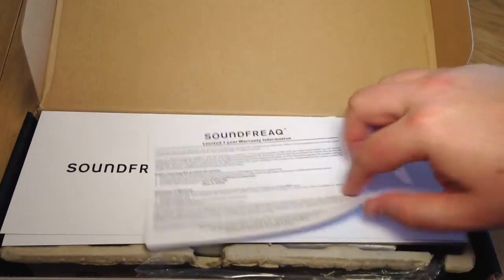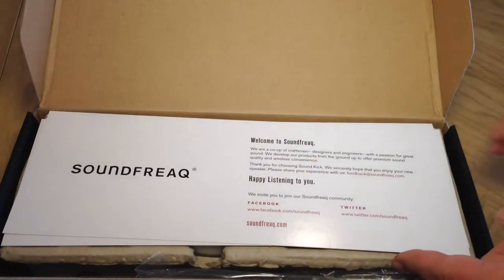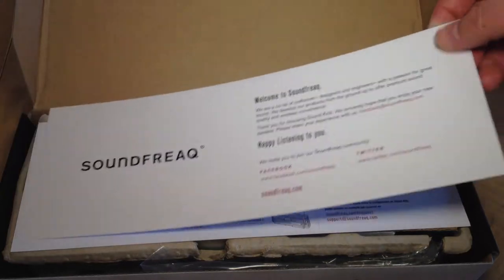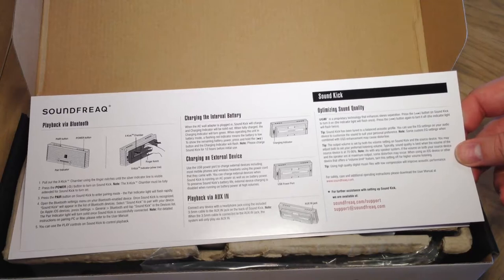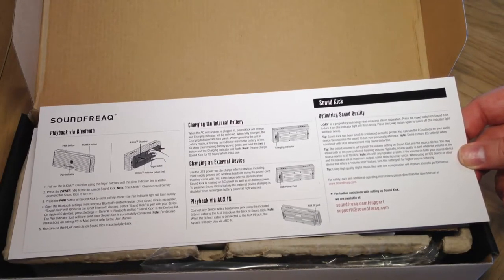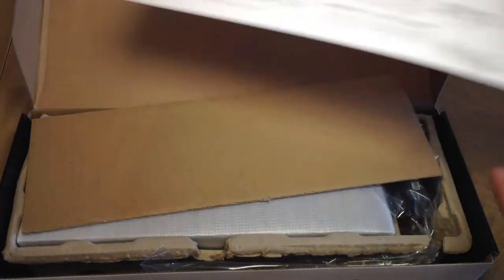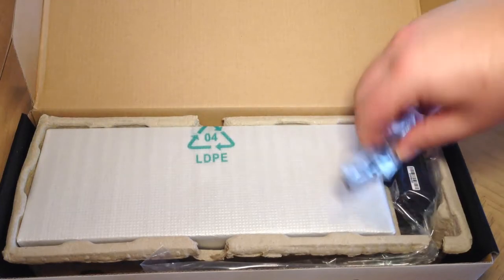So we open it up. We've got our limited one-year warranty information right there, so we'll set that aside. Looks like they've got a really nice welcome card — Welcome to SoundFreak. Happy to be listening to you. You can check out their different places to go there. Looks like they have some instructions on the back on how to optimize sound quality, how to charge the internal battery and external devices, and playing back through Bluetooth. We'll set that aside — we like to live dangerously, read the instructions later.